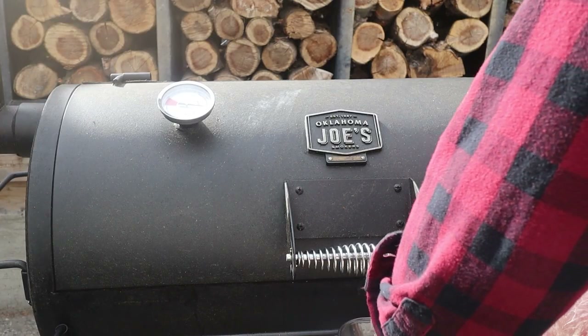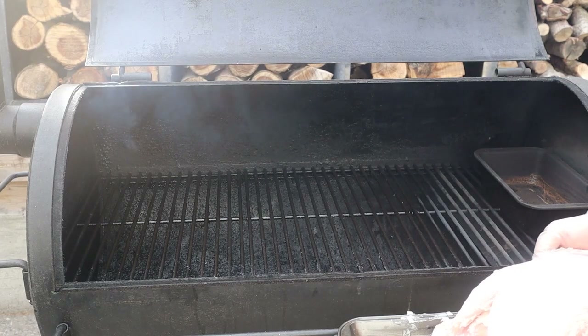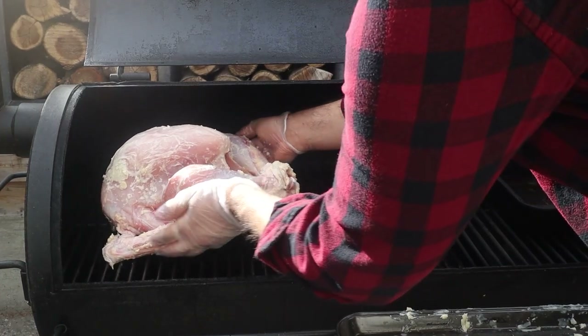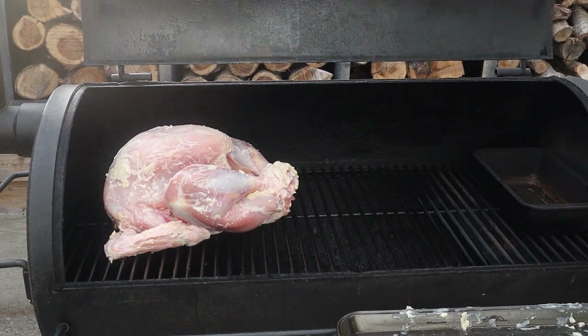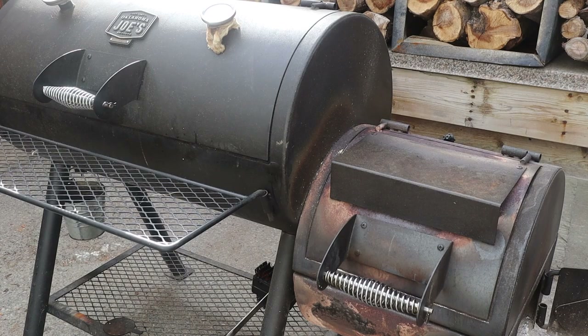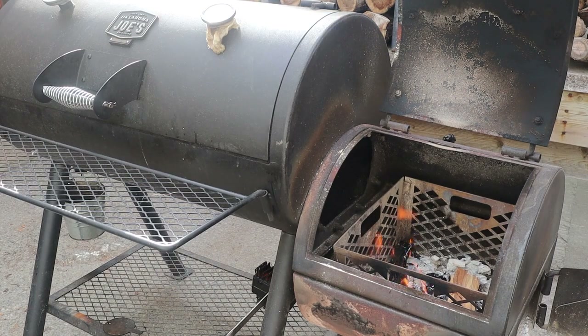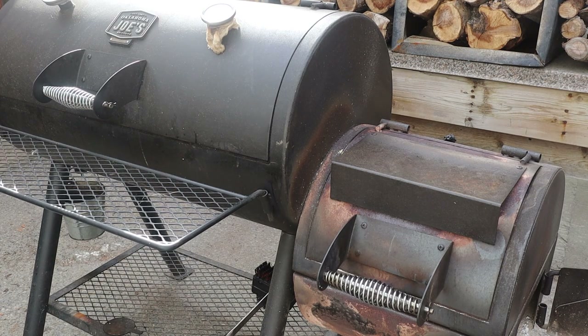Step three: place your turkey into your smoker with the legs facing the heat source. We want the legs and the thighs to take that direct heat — they need to come to a higher temperature of 180 to 190°F, while the breast needs to finish at around 155°F. So we want those legs and thighs taking the brunt of the heat. In my Oklahoma Joe's offset smoker, the heat comes from the firebox on the right, so I'm putting my legs facing right. We're going to let that turkey smoke for approximately five hours total at around 275 to 300°F.